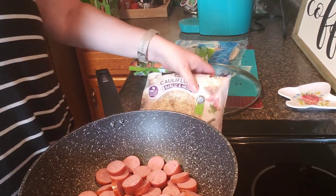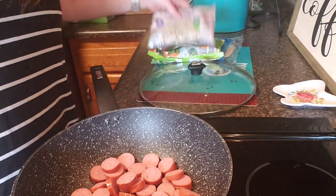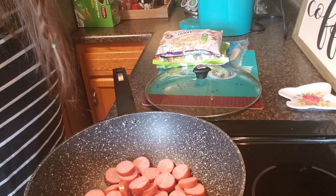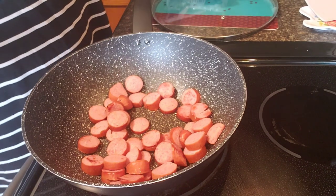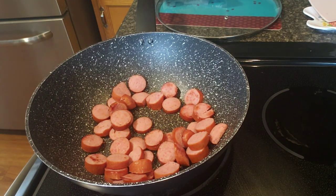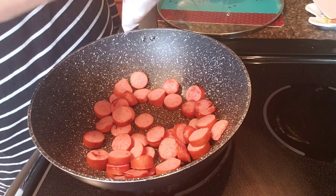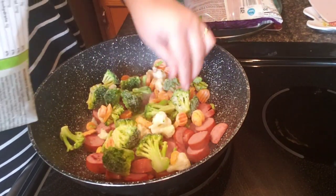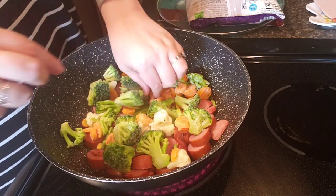I'm going to add the vegetables first. This cauliflower rice is three-quarters cup for 20 calories — that's healthy. I'm not a big cauliflower fan, but I'll put a little bit in here. I'll put the rest back in the bag and stick it in the refrigerator. I'm going to turn it back up to about half heat. Let's see how we like it.